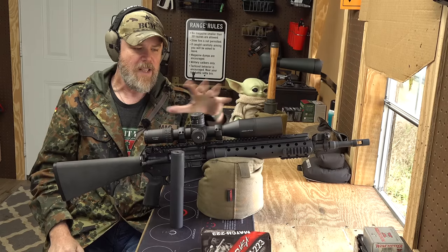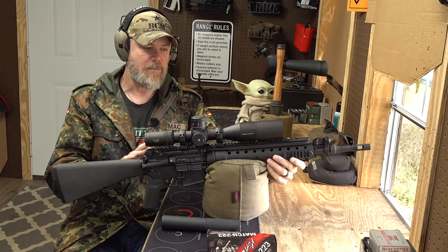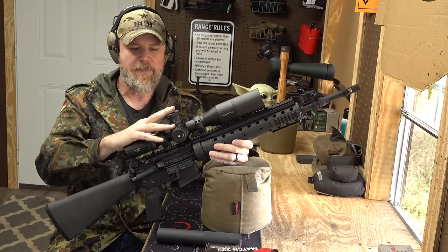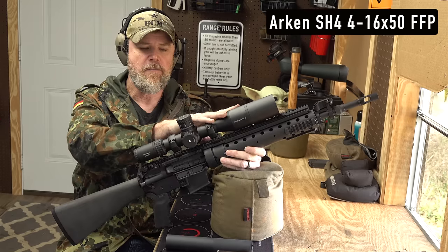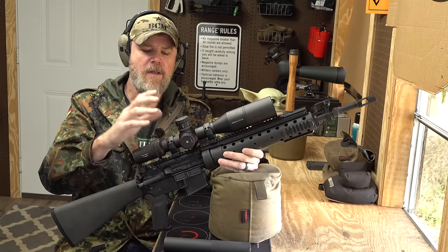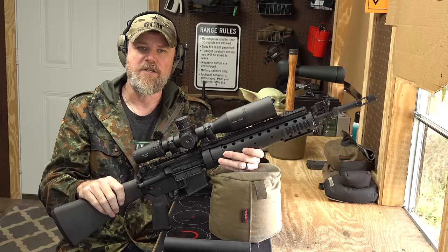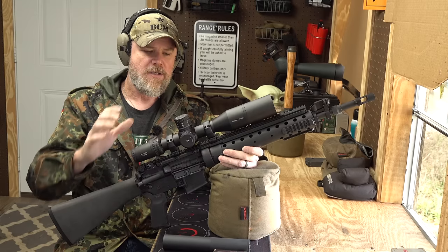The rifle you're looking at right now is again a PRI build — PRI lower, PRI upper — closely simulating the look, feel, and function of an early Mark 12. On top I have an Arken Optics SH4, which is 4-16x50mm. This scope retails for right around $400. We're going to talk more about this scope in another video, but I wanted to show what you can get for well under $1,000 that still allows for some precision shooting with fairly good glass.